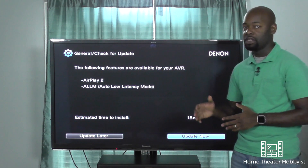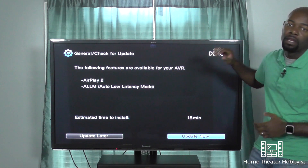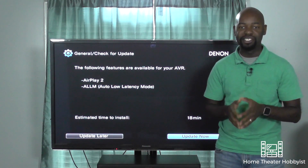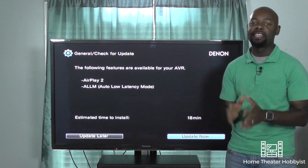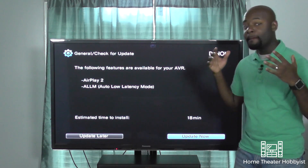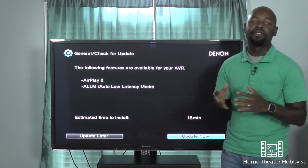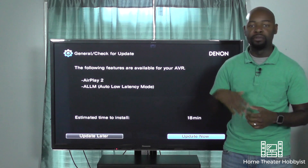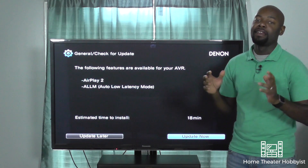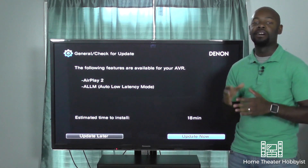For this to work you don't only need an AVR — you also need an Auto Low Latency compatible TV, which this isn't, so it's not going to work exactly the way it should for me. But it gives me the ability to do these things in the future. I'm excited because I wasn't expecting either one of these features, and I figured if I wanted AirPlay 2 I was probably going to have to buy a new receiver, which wasn't worth it since I don't use AirPlay that much. But I don't have to buy another one — I've already got it, and that's one of the benefits of the Denon.